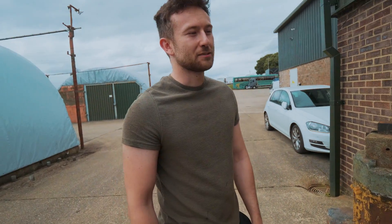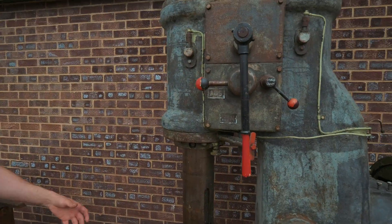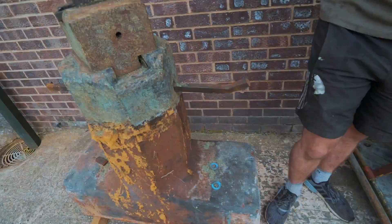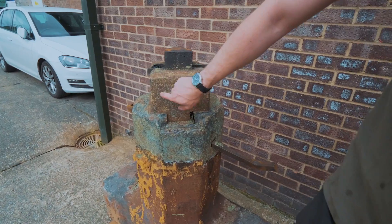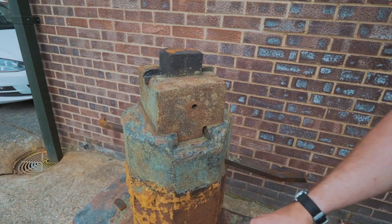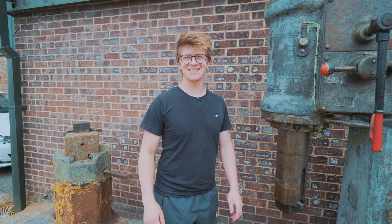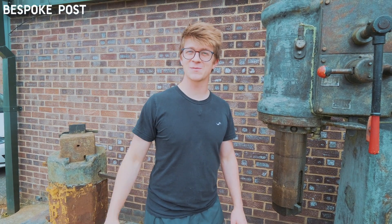Now we stipple — but before that, let's see how Jamie's progress has been going. Jamie: it's been going quite well. I've done as much as I can without moving the power hammer, so we need a forklift to swap it around, but we've done all this base bit and the anvil today. The paint doesn't come off as well — I think it might be a different sort of metal. Anyway, that's the end of the video. Bye-bye! Thank you for watching — always a pleasure. Thank you to Bespoke Post for sponsoring this.